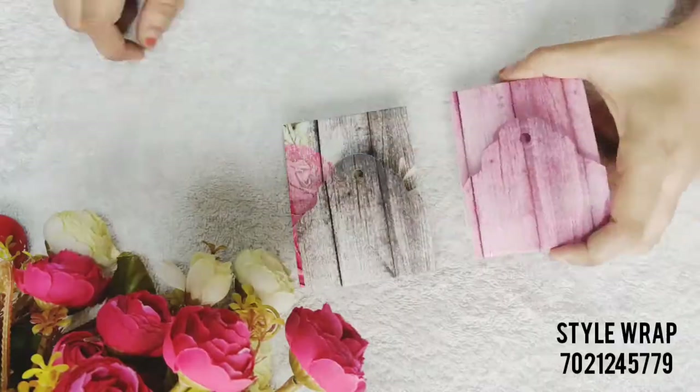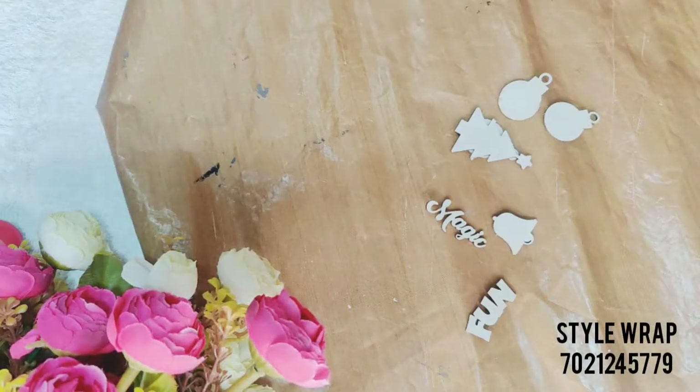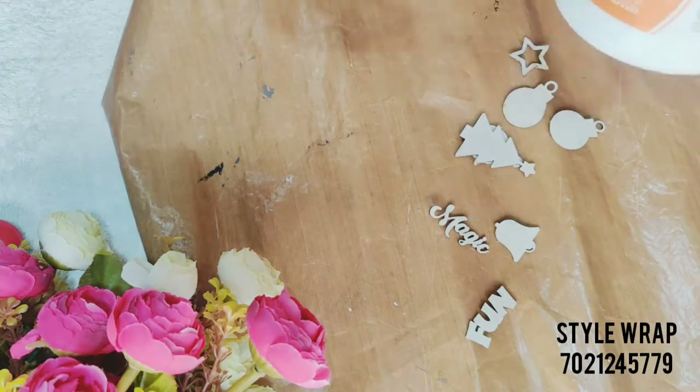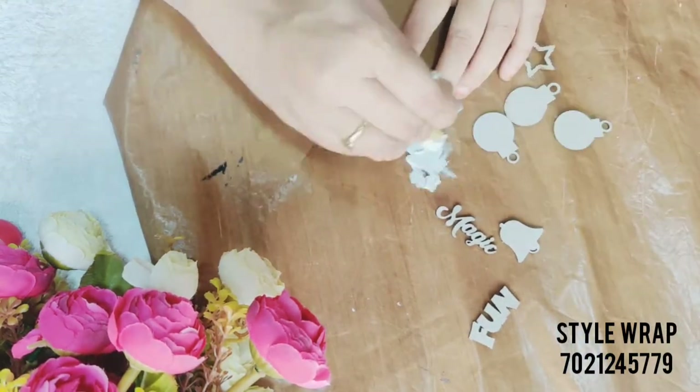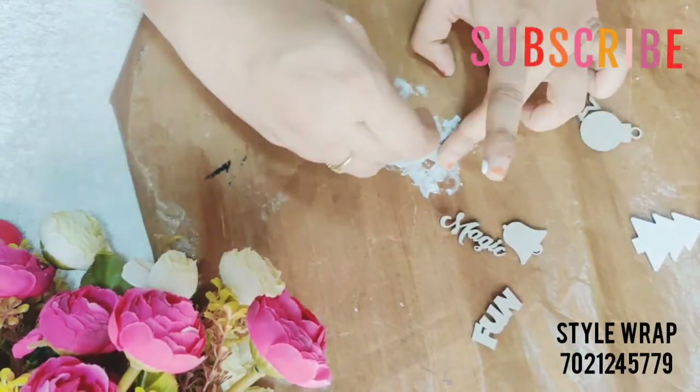Finally these are ready — now comes my favorite part: decorating! These are the cute chippies in a Christmas theme which I am going to use here. I am just doing one coat of white gesso on these.